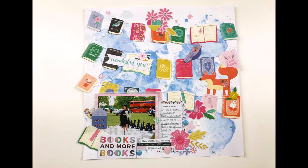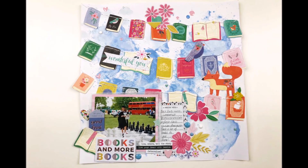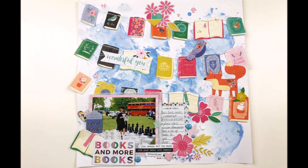And there we go, it is done! A bit of a busy layout but I think it works. Thank you so much for watching and I will catch you all real soon — bye!